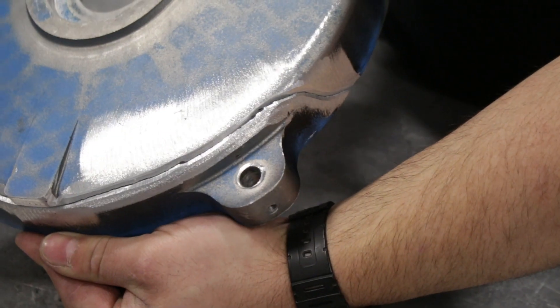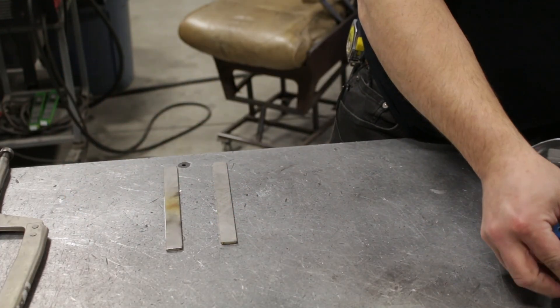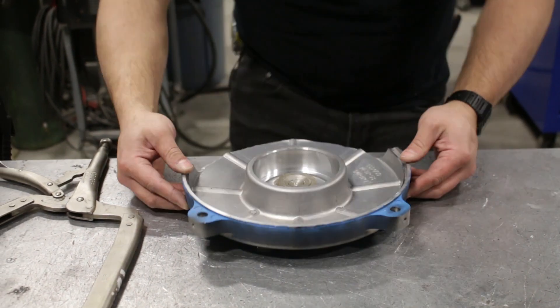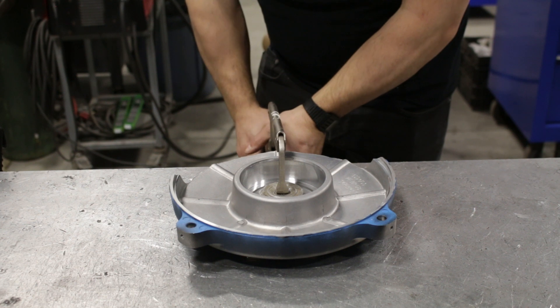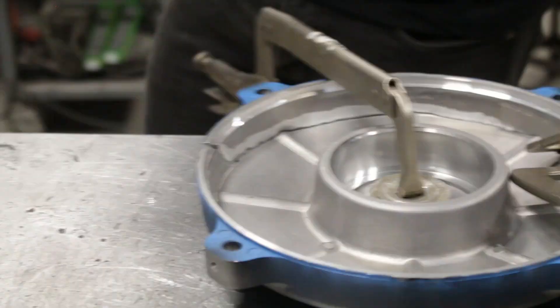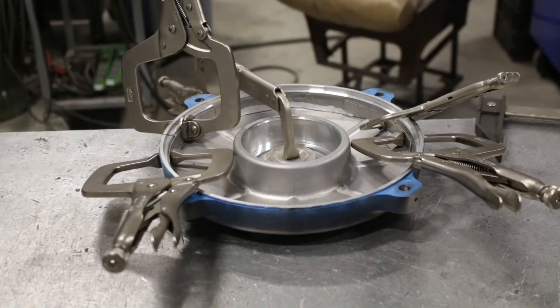You'll notice that when I clamped down the motor endbell here, I clamped it on two strips of stainless steel. That is to keep it from touching the aluminum table I have here — that table would keep pulling the heat out of this. With aluminum and my welder I need all the heat I can get, so this will keep the piece up to temperature longer.